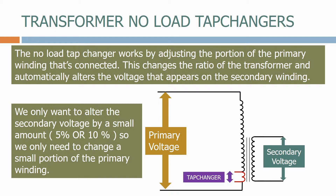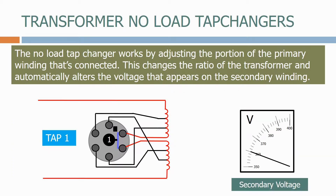Let's now zoom in on this small portion to see how the tap changer works. Here's a typical offload tap changer. As you can see, at the moment we're on tap 1. On tap 1 we can see that the full primary winding is connected.